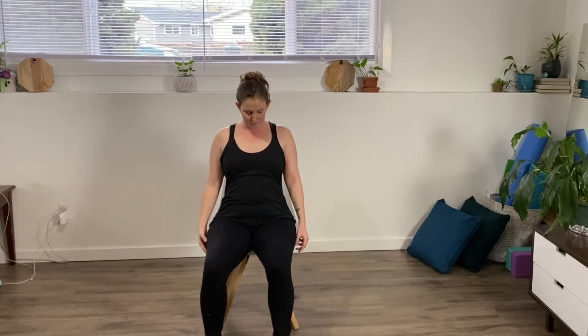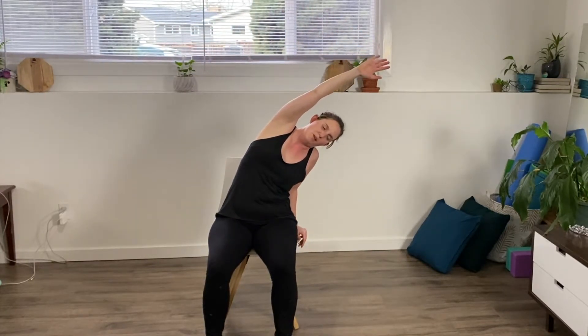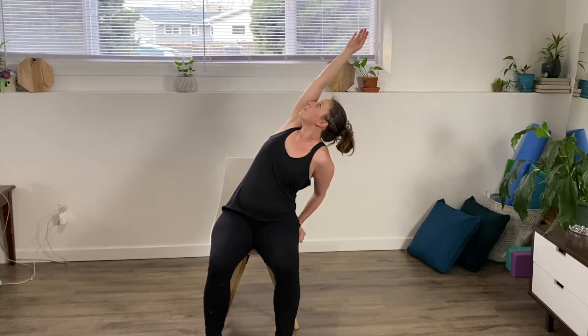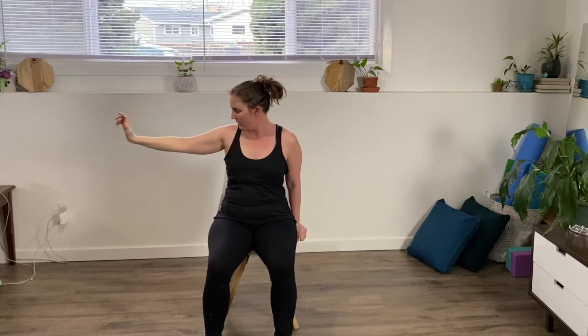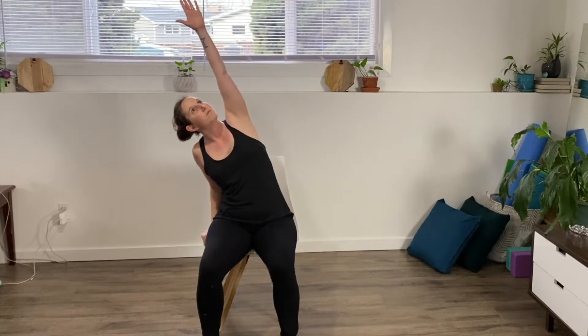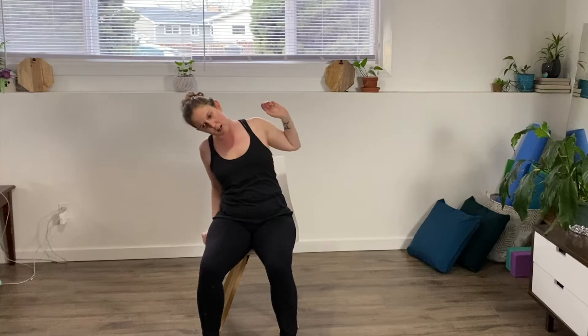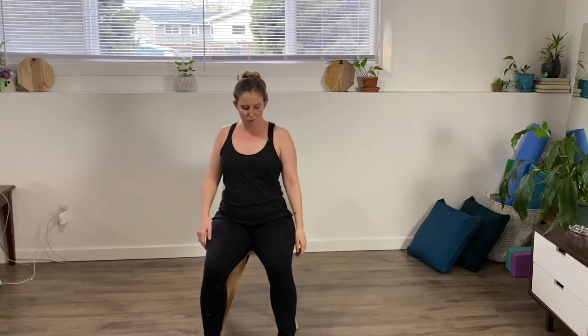We're going to do just a few shoulder rolls, just rolling it back. Then we're going to do some one arm up and over reaches. Taking one arm, place the other hand down on the chair for a little bit of stability, and reaching up and over, really stretching out through your side body. Breathing in, twisting up, chest to the ceiling, and then coming back down to neutral. Again with the other side, reaching up and over, opening up your chest to the ceiling, and folding it back forward, extending out and back down.